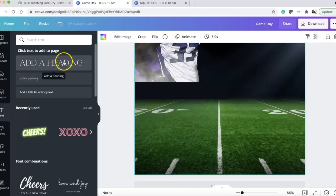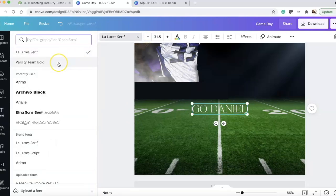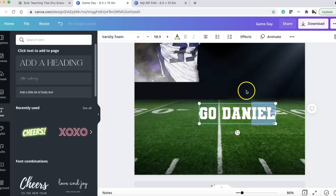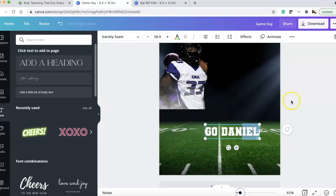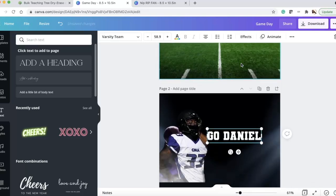Now we simply add text — I go to Text and click to start. I type 'GO!' and make sure it's all caps. Then I go up top and change the font to Varsity Team Bold. You can pick whatever font fits your style — that's the fun part! We can also adjust the size as needed.